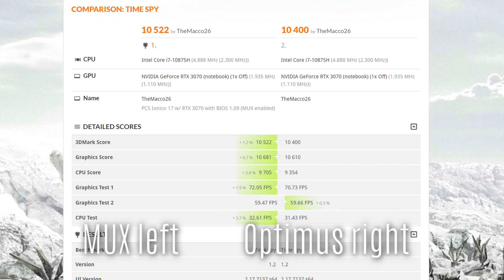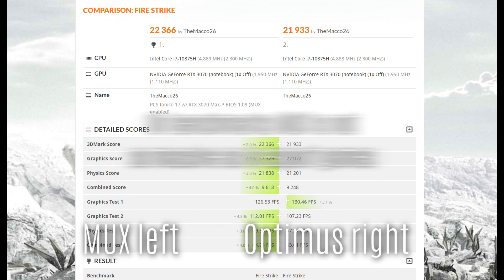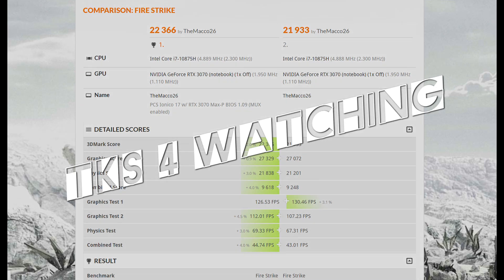Next I'll continue benchmarks on Team Fortress 2 and as promised also Minecraft RTX, Firestrike Ultra, etc. Give me some more time, as now I have the new toy MUX and have to record them again with it enabled. While I speak, you can see there's no such big improvement in synthetic benchmarks like Time Spy and Firestrike, but the real benchmarks that are the games tell a different story. Hope you enjoyed it — thanks for watching.